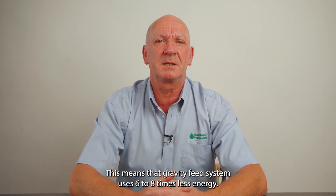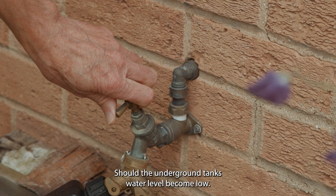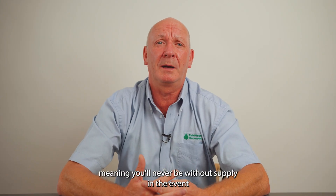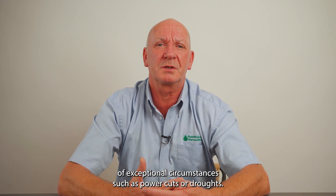This means that the gravity feed system uses six to eight times less energy. Should the underground tank's water level become low, the header tank system will top itself up with mains water, meaning you'll never be without supply in the event of exceptional circumstances such as a power cut or droughts.